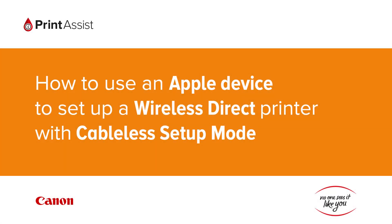In this video we're going to show you how to use your Apple iPhone or iPad to configure wireless direct on a Canon printer using the cableless setup mode feature. This is a necessary setup method for Canon printers which don't have an LCD screen.